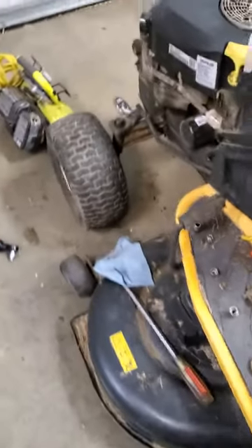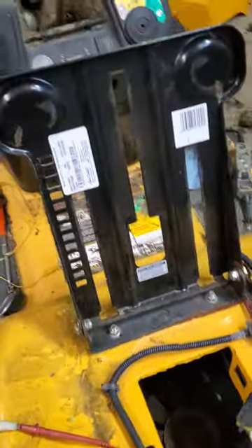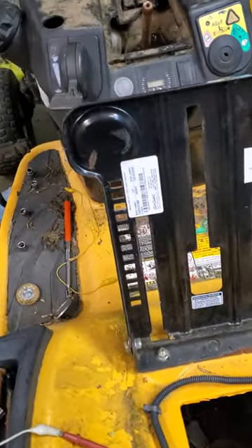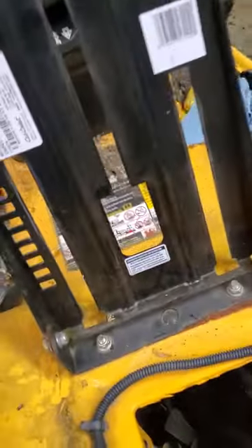Hey everybody, we're here working on a 2015 Cub Cadet XT1 with the Kohler engine. I just wanted to share a little something useful with you guys. The customer stated that when the key was turned on, nothing would happen — no clicking, the hour meter would not come on, nothing like that.